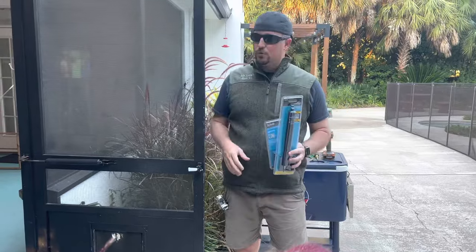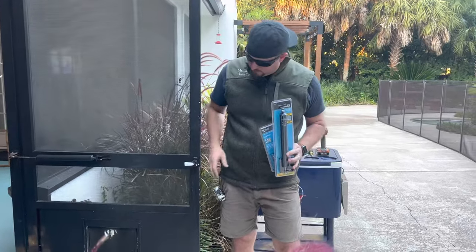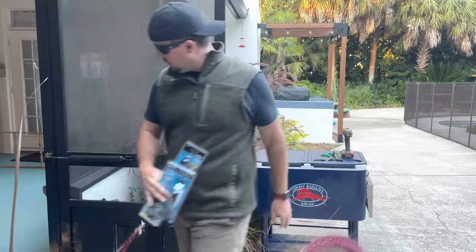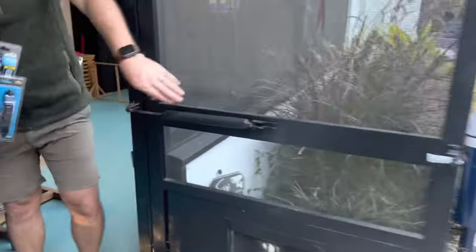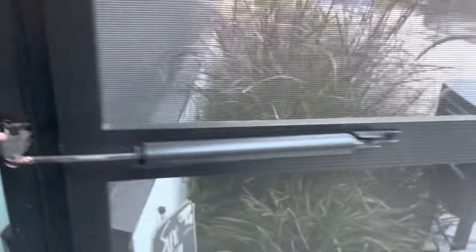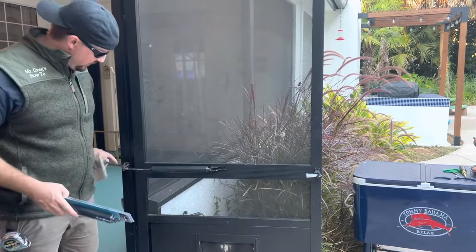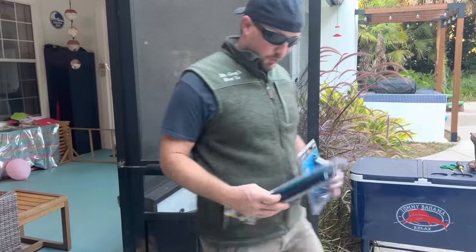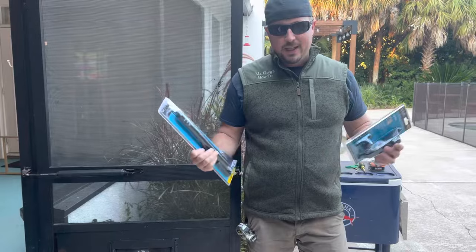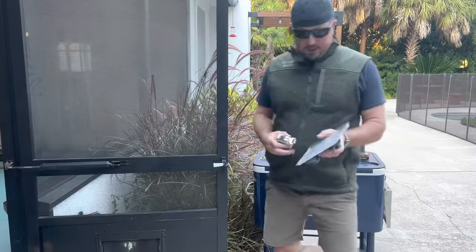We had spray painted this whole door and screen assembly and our gutters — it came out great — but some of the paint wore off on the door handle here. It's a cheap fix. Also, part of our closing mechanism ripped and broke, so rather than get just that one piece, we're going to get the whole piece replaced. It's about a ten dollar part. We got both of these at Walmart but you can also get them on Amazon. I'll link them in the description.